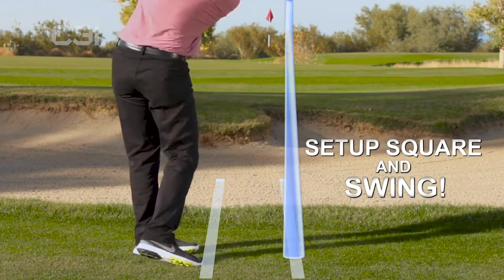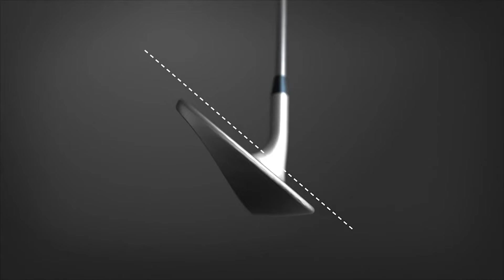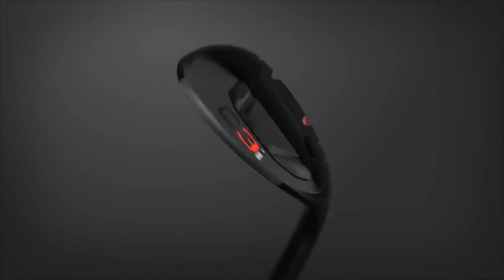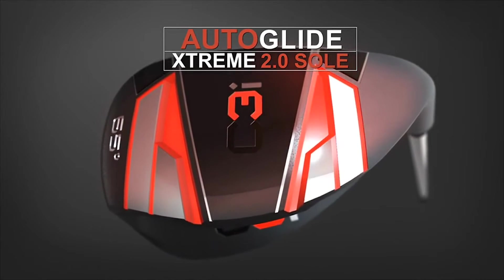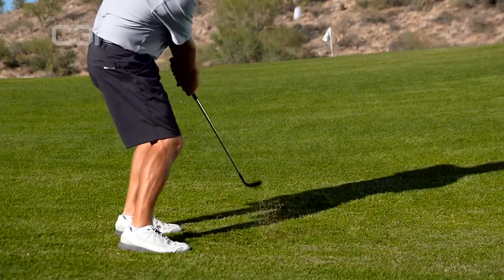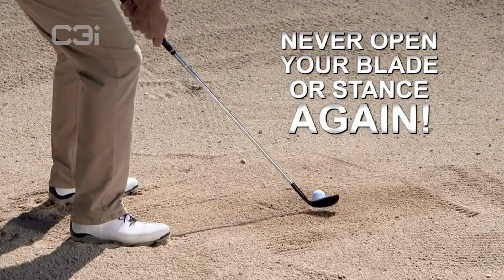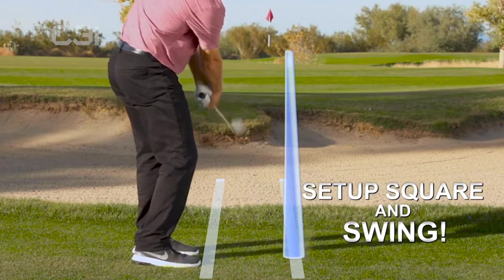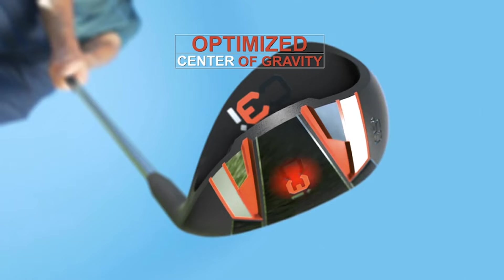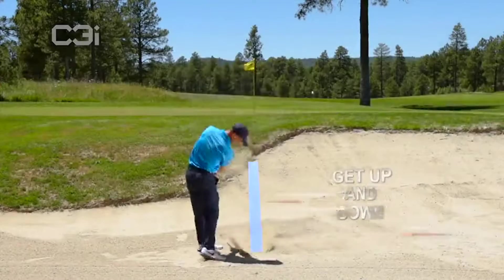With the C3i, you just set up square and swing — it's that easy. The C3i's exclusive all-new Auto Glide Extreme 2.0 sole is specifically designed to easily cut through any lie in the sand, rough, or fairway without skipping or digging. Even fat shots land just feet from the pin, and you never have to open the blade, your stance, or swing outside in. The sole has an optimized center of gravity inspired by advanced airplane engineering — it spreads force across the entire sole, allowing the C3i to glide through any lie like an airplane glides through the air.